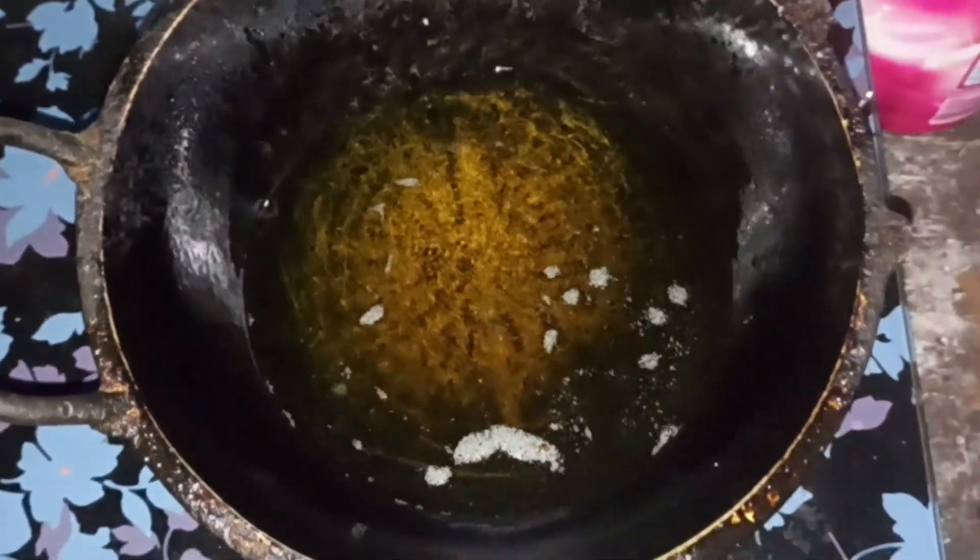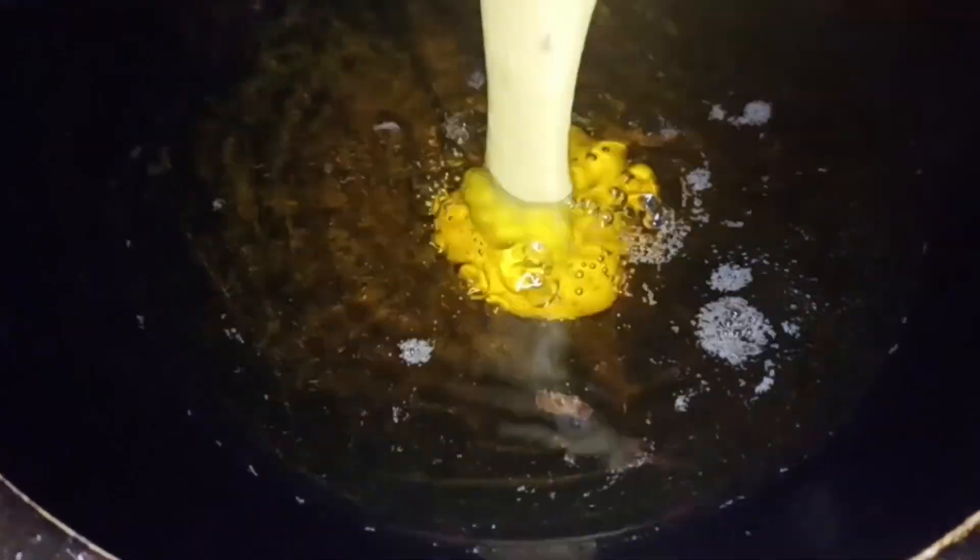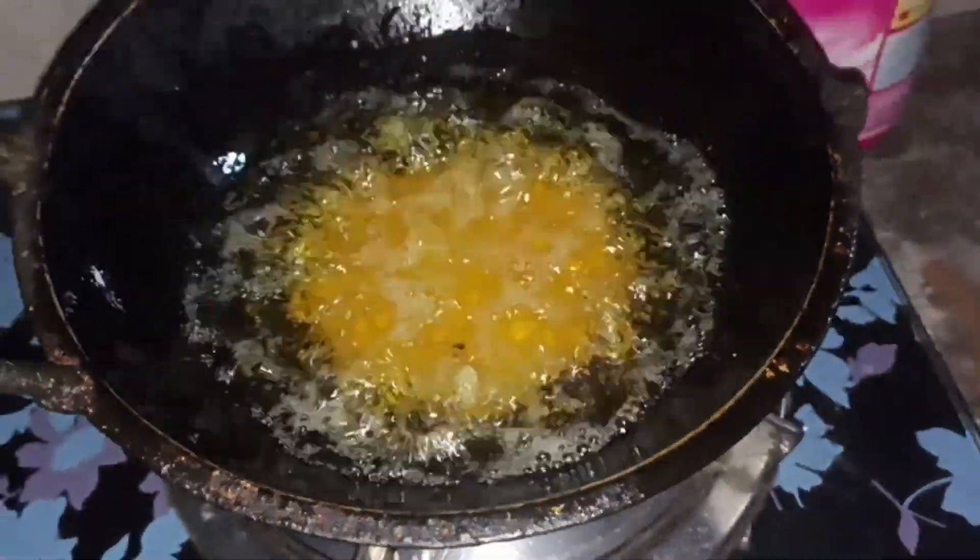Let's see how much of the fish is here. The fish has got high heat, and the fish has got a lot of fish, but the fish have got a lot of fish.